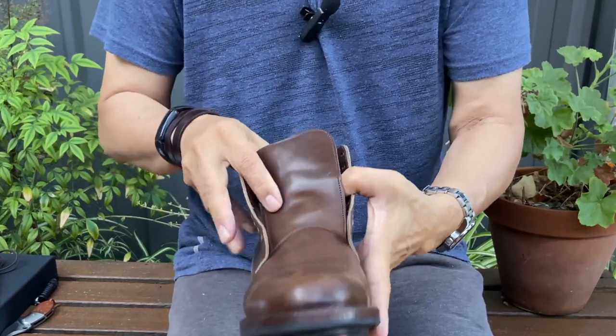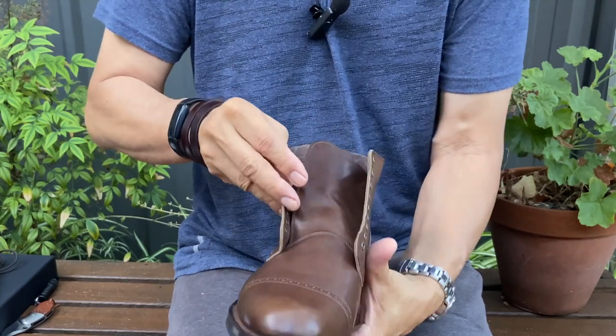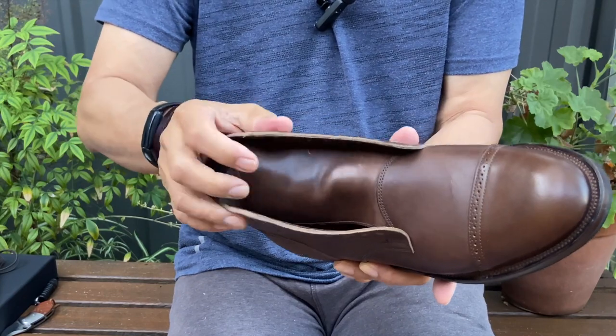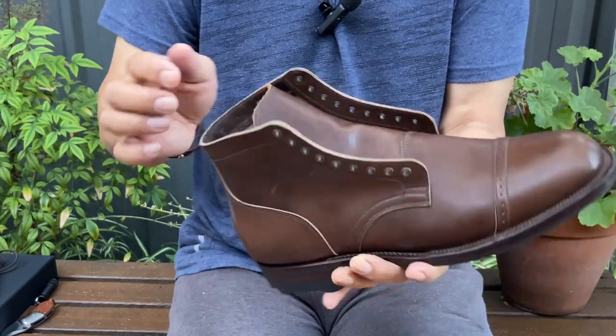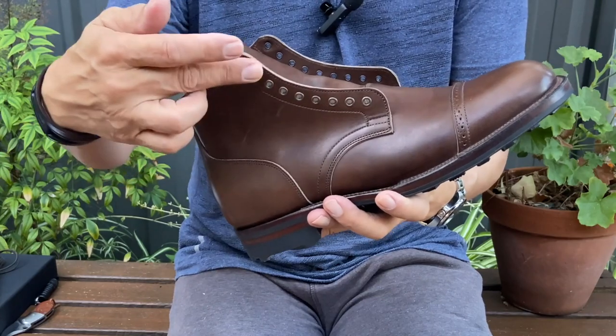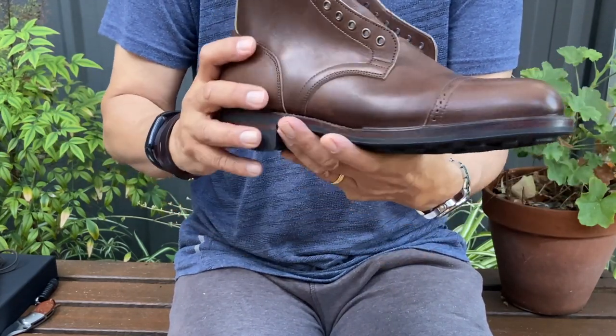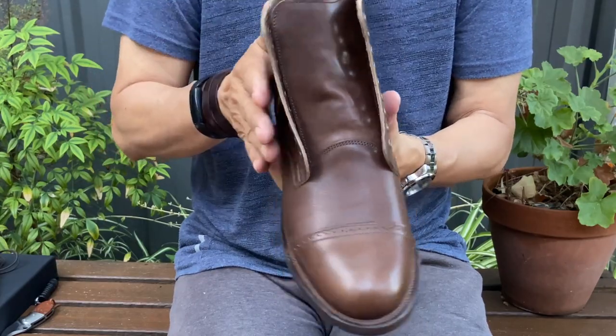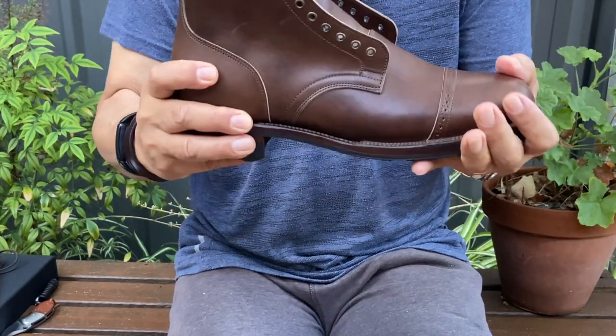Ungusseted tongue, which surprises me a little bit — I thought there'd at least be a semi-gusset up here. But we shall see. One, two, three, four, five, six, seven, eight, nine — nine brass eyelets. I'm going to put a few shots on foot and see how they feel.